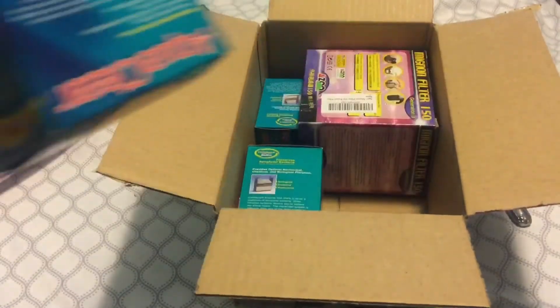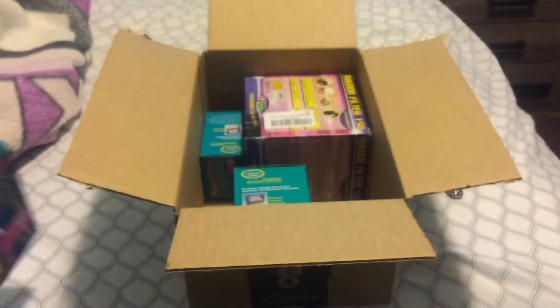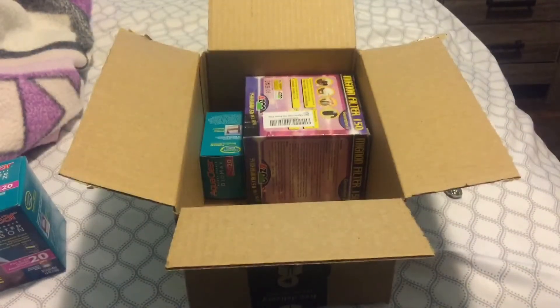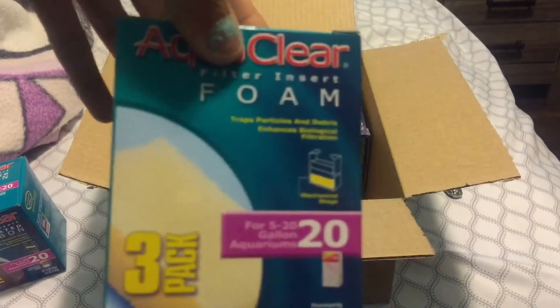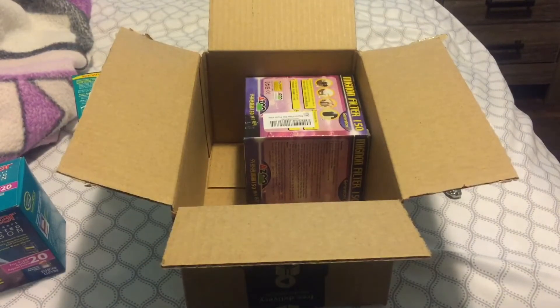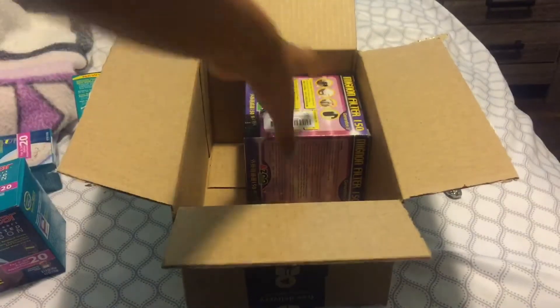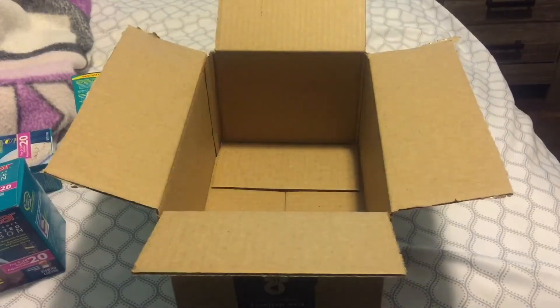I got the carbon for 5 to 20 gallons, and then I got foam for the filter — I got extra — and I also got some of the bio max. And here's the filter.